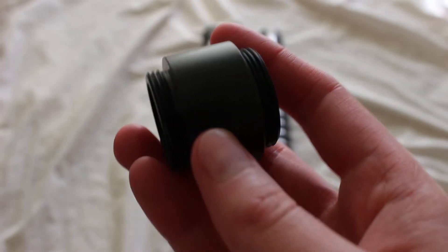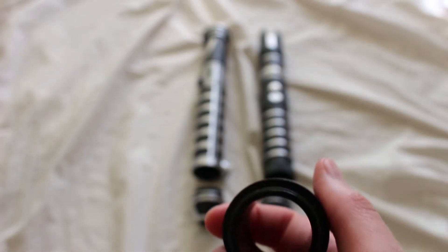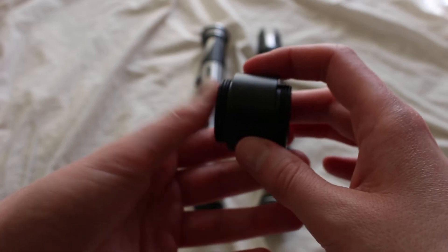One other thing to point out is this coupler adds 0.75 inches in length to a lightsaber, so it's not terribly long.